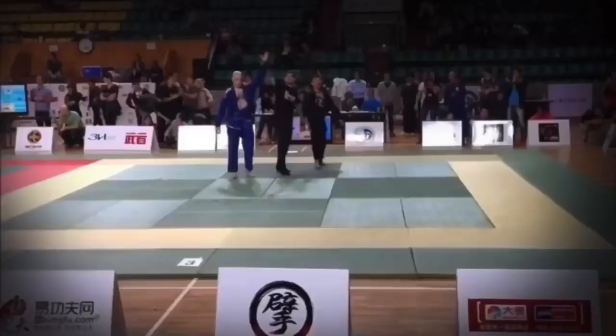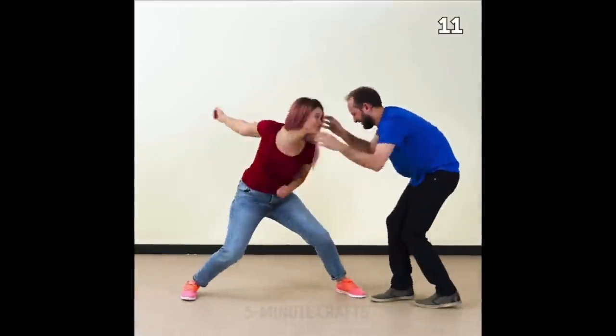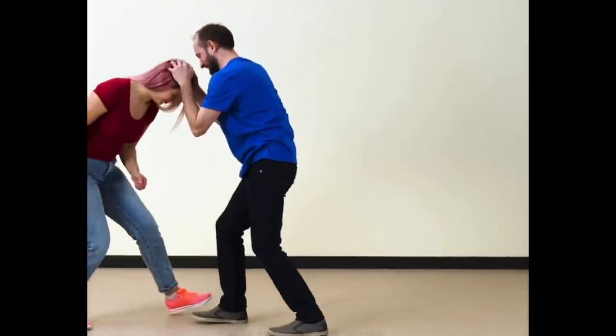Hi, it's Ramsey Dewey over here in Shanghai, China at the UFL gym with my assistant Shao, and we're going to test out a women's self-defense technique. This video comes to us from 5-Minute Crafts. I get those two confused quite often.